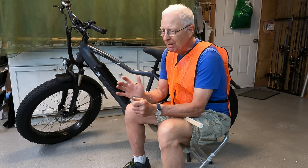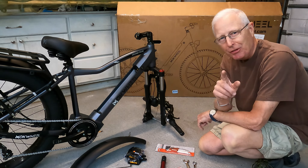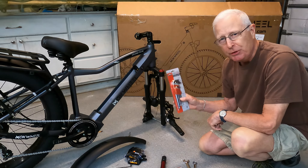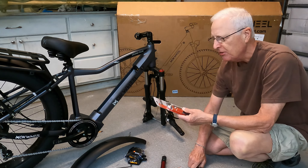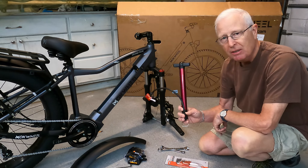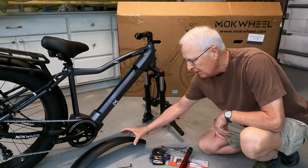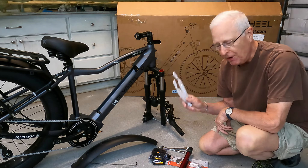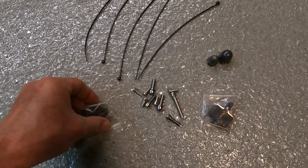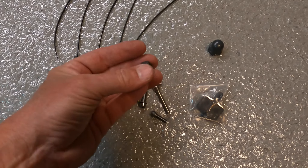Now let's get into the assembly tips. First, get your battery charging so you can take it on the test ride. One sign of a quality company is shipping all the tools needed to assemble the bike. In this case they included Allen keys, the required wrenches, and a tire pump — since the tires aren't fully inflated. They also include pedals, the front fender, reflectors, zip ties, extra screws, two sets of brake pads, and extra wheel clamps. Pretty nice package.